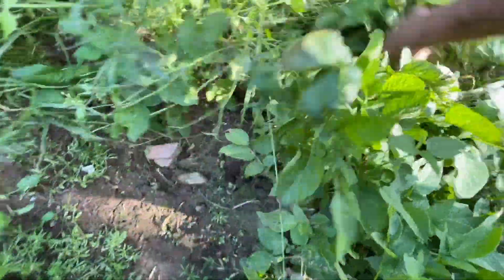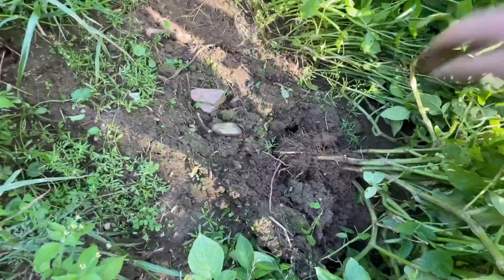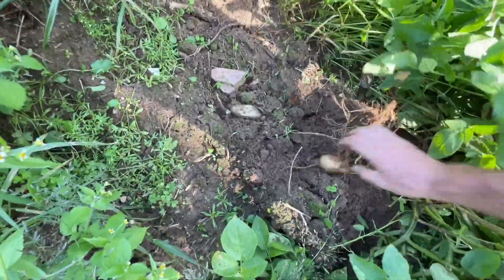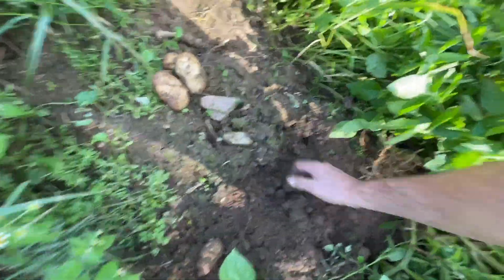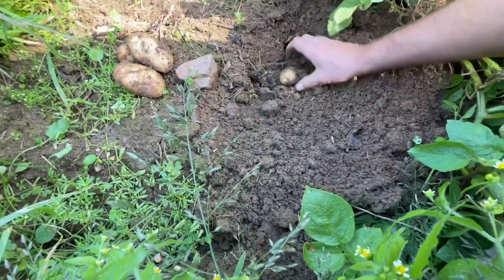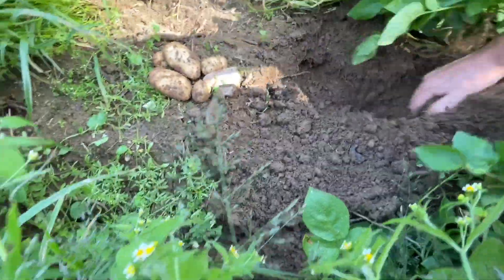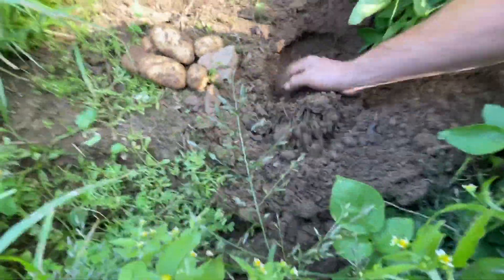I guess we can check on the Kenny Beck variety since we're out here. I don't know if they've done as good or not. The dang deer have been coming in here mowing them off, so I don't know how they've done. Let's dig a hill of them and see how they look. There's some mole holes in here, but don't look like they bothered nothing — I don't see nothing to eat on.